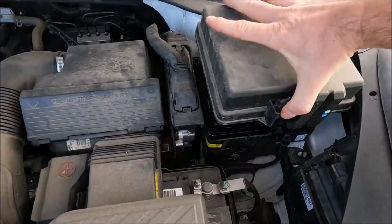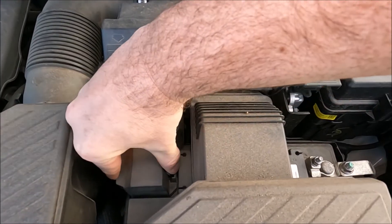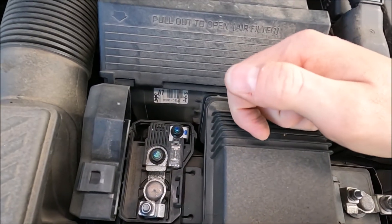Just go ahead and make sure this black cover is always on. There is another few master fuses which is just on the battery here, and we've just got it in there like so.